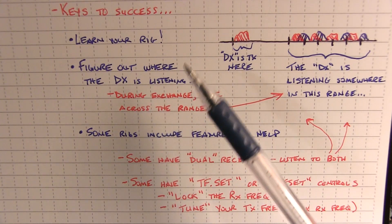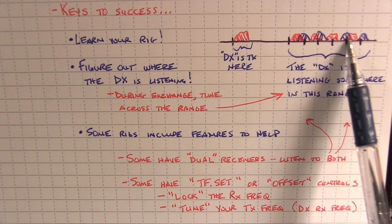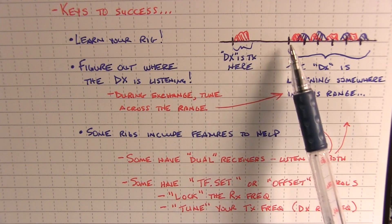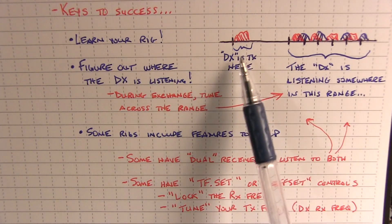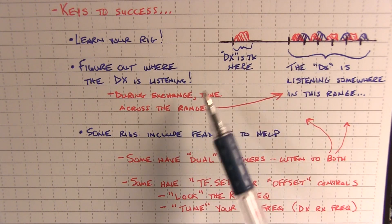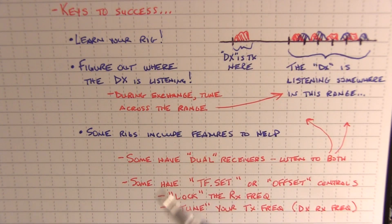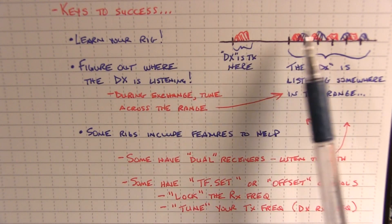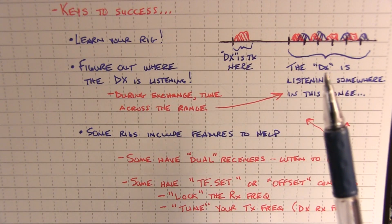Probably the most important tip is to try to figure out where the DX is actually listening. So he's listening 5 to 10 up and everybody's calling him. Then you hear him answer a station. When he answers that station and turns it back to him, quickly tune around through that area to see if you can hear the station he's working — because then you know where the DX was listening. So as soon as that exchange is finished, you can transmit right at that same frequency before he has a chance to tune around again, thus increasing your chance to work that rare DX station. This is where it's very important to learn your rig so you can efficiently switch between these two frequency ranges very quickly.